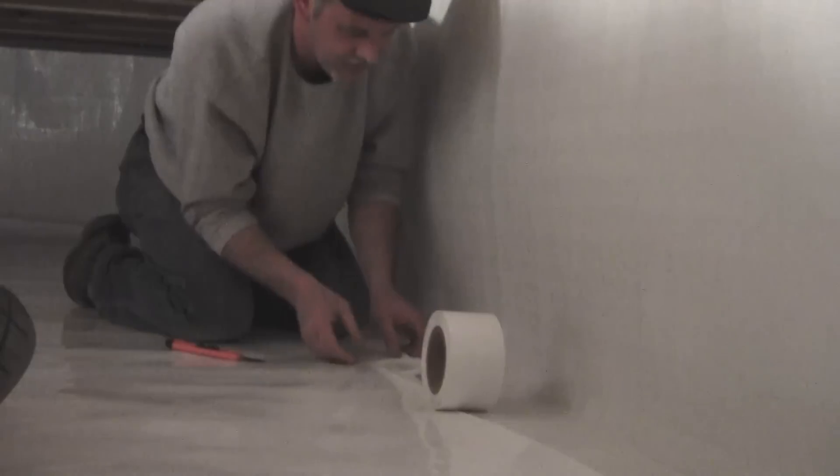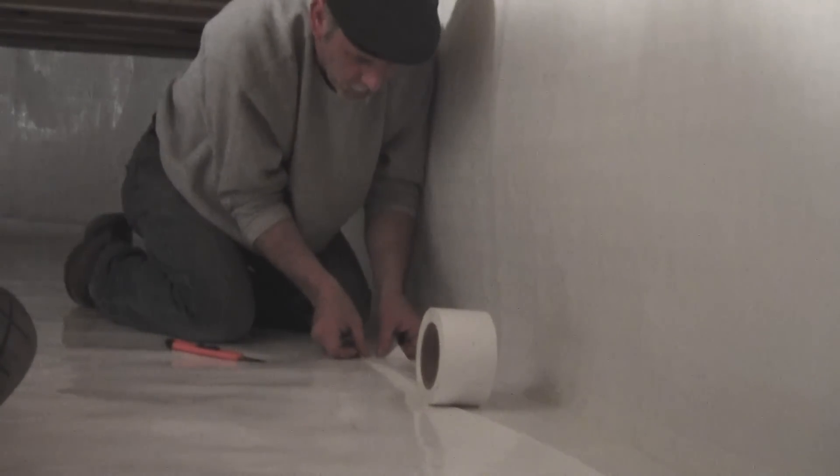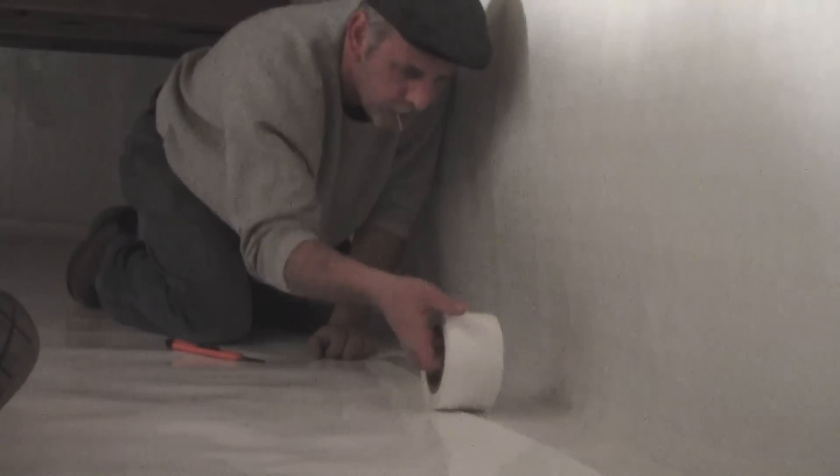Emicol seaming tapes are specifically designed with strong materials and adhesives to stick to our liners, therefore creating a vapor and gas tight seal.